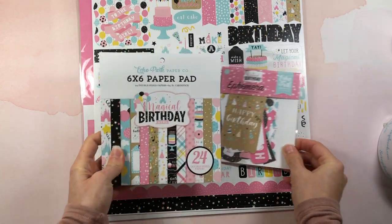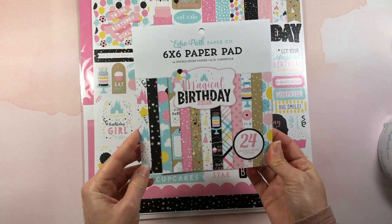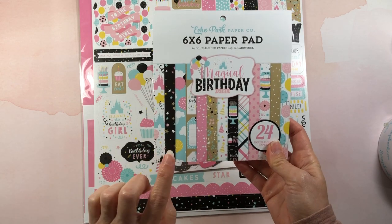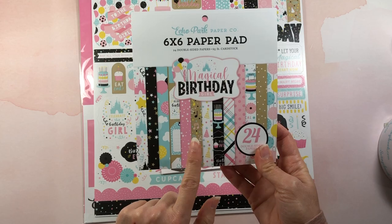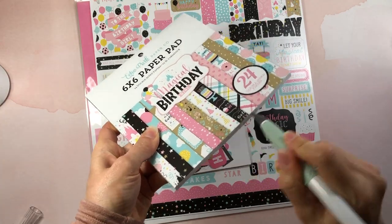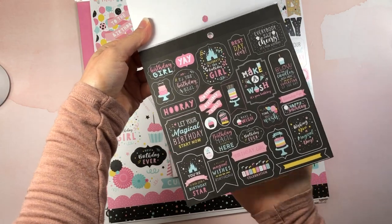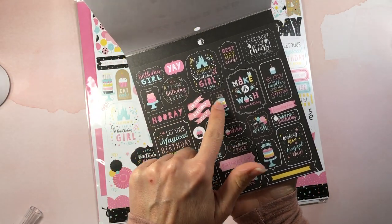I picked up this Magical Birthday collection — this is the Echo Park Paper Company and it's the Magical Birthday Girl collection. It has all these really pretty colors: pinks, blacks, teals, and the kraft color. They are just so pretty. I want to go ahead and go through this paper pad and show you what it looks like. Look how fun these patterns are!